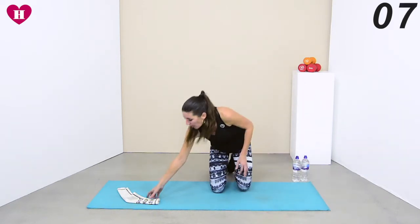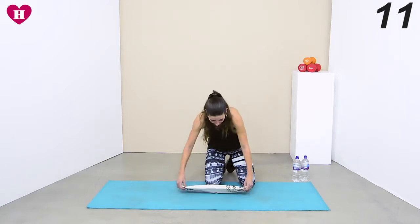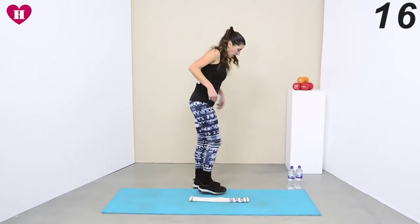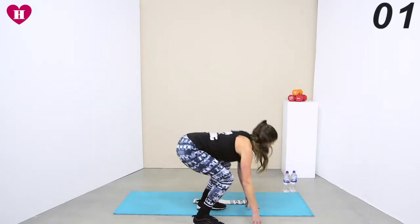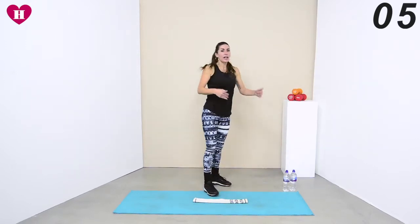Get that tea towel ready — coming back into those burpees. I mean, who doesn't like a good burpee? Into that squat — there we go — bring it down, bring it down, just keep on going.